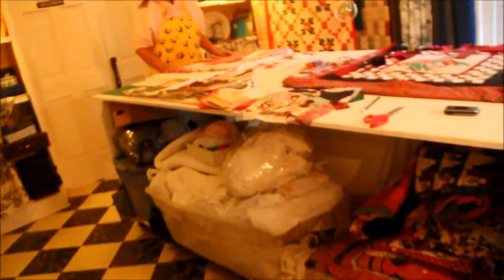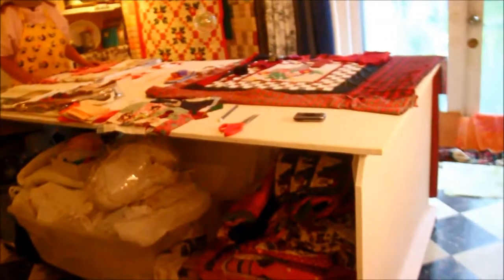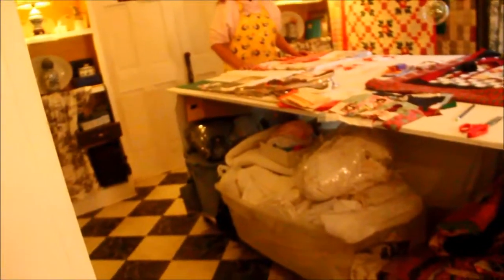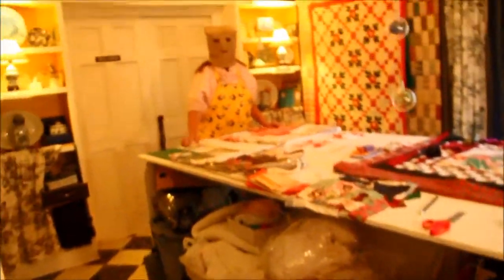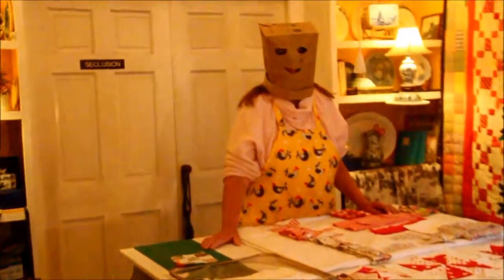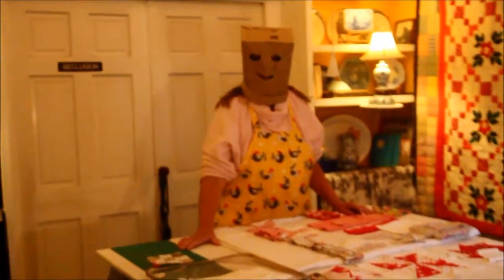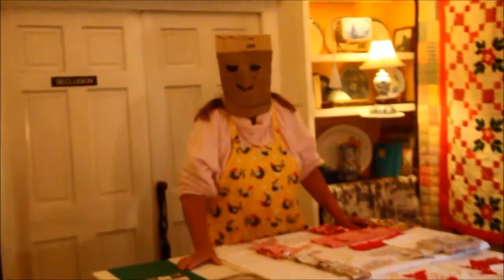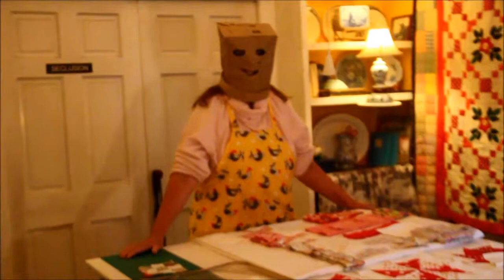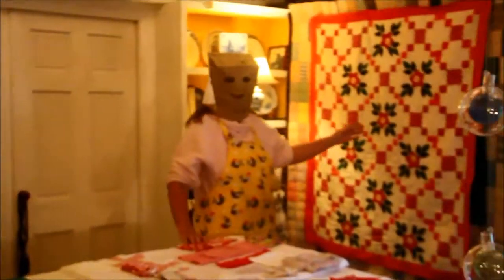You got a nice coat of paint so the cloth doesn't stick to it. There was a little bit of sanding — one could even put cork on the top surface. Would you recommend this style? Yes, for other quilt makers, I highly recommend the Leroy Price handcrafted quilt table.